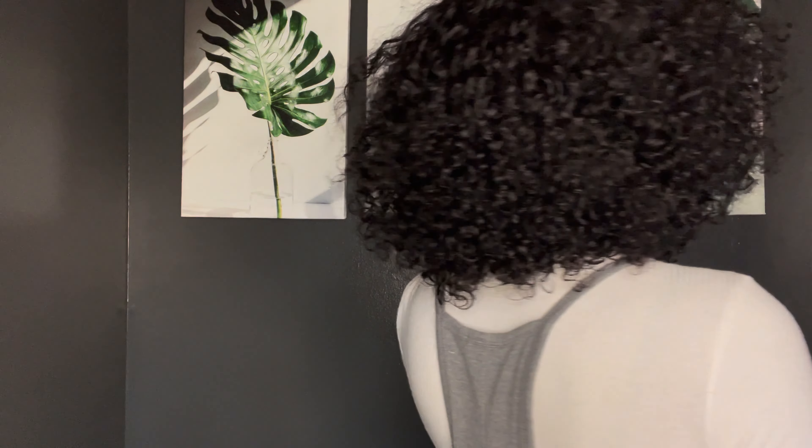It has a lot of volume to it as well, which is always awesome — yes, it's giving! You can play with it and style it how you want. I can tell it's going to be a very versatile wig — there are really a lot of possibilities to do with this wig, especially because it doesn't have lace so you can kind of play with it a little bit.